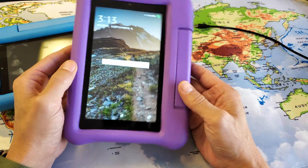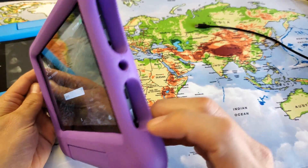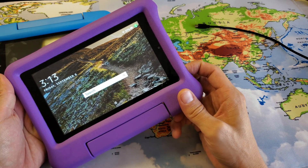The first way is you don't have to have anything plugged in. It's currently on right now, and the only thing you got to do is press and hold the power button for about 20 seconds. Press and hold.